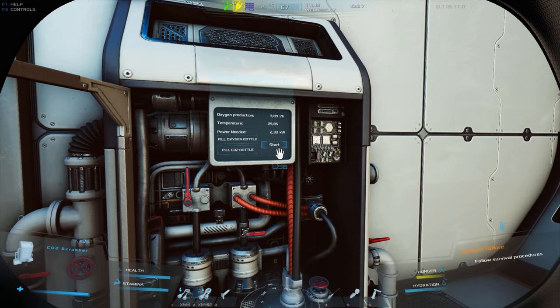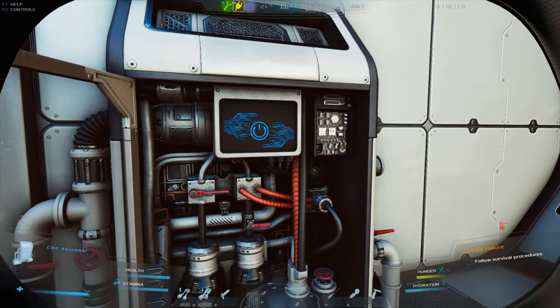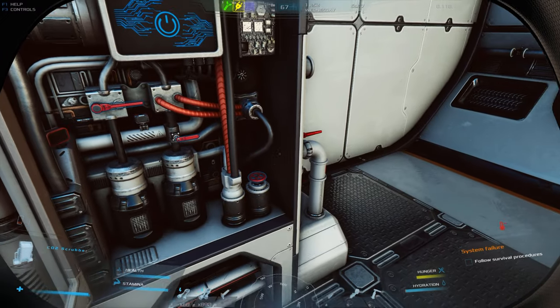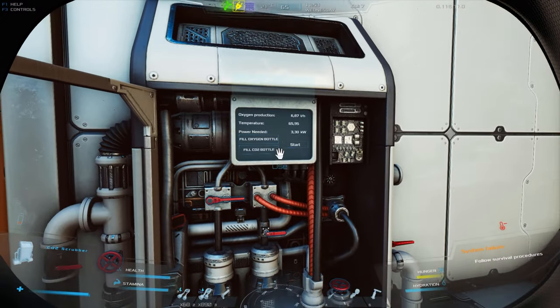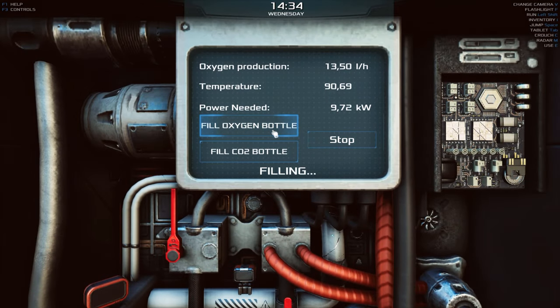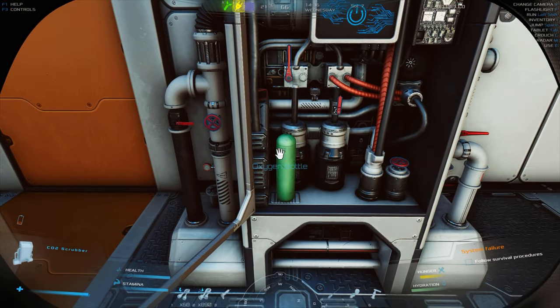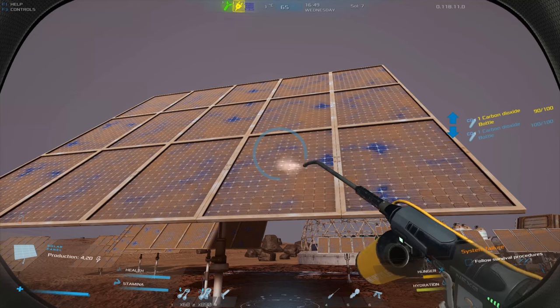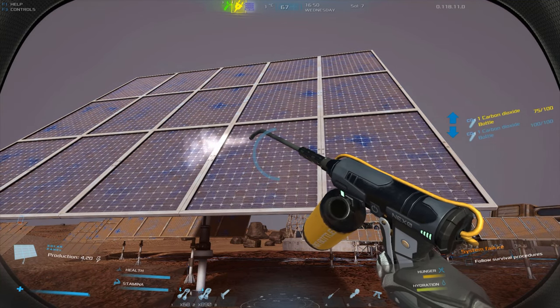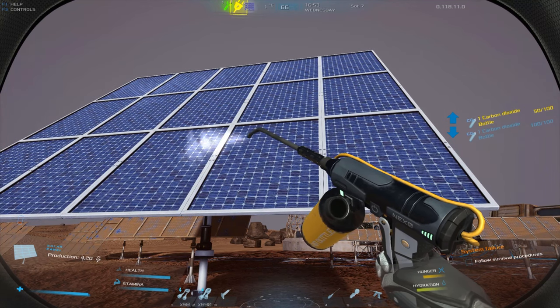Rule number seven: use the levers and valves to regulate the CO2 scrubber and experiment with settings to achieve the best values. When the CO2 scrubber generates the appropriate amount of oxygen, you can refill your bottles. The mechanics are analogous to a small CO2 scrubber. In addition to oxygen, the CO2 scrubber can also refill bottles with carbon dioxide needed for the compressor.